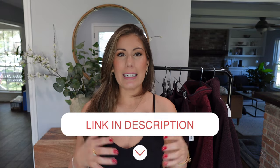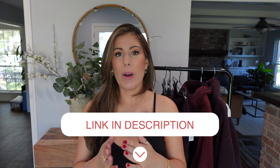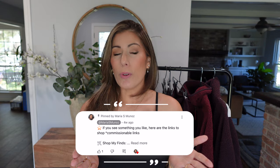As always, all the items I'm sharing today are linked down below in the description, along with timestamps. If you ever want to go back to an item, just click on the timestamp and it'll take you there. I also have the sizing and color in the first pinned comment, just to make it a little easier for you to find. There are also a few sizing discrepancies, so definitely watch through the video to get accurate sizing information.